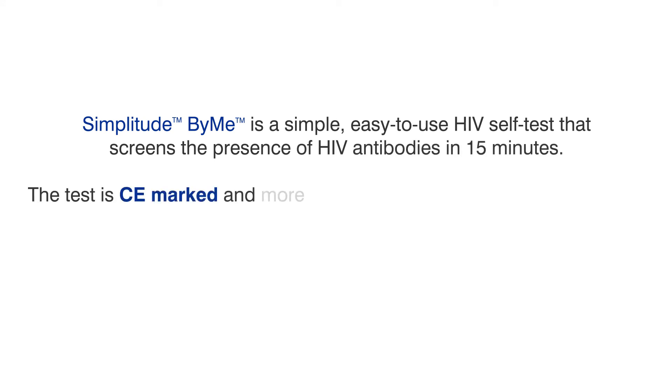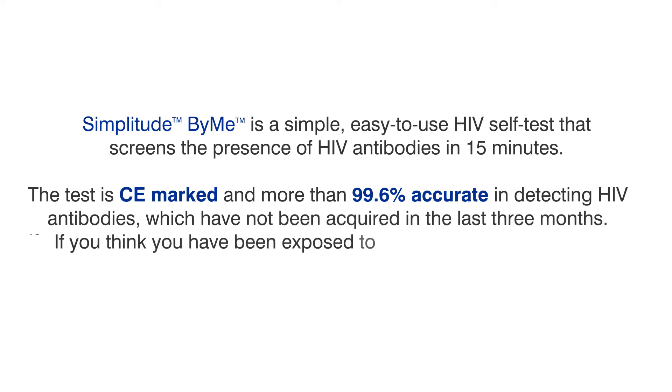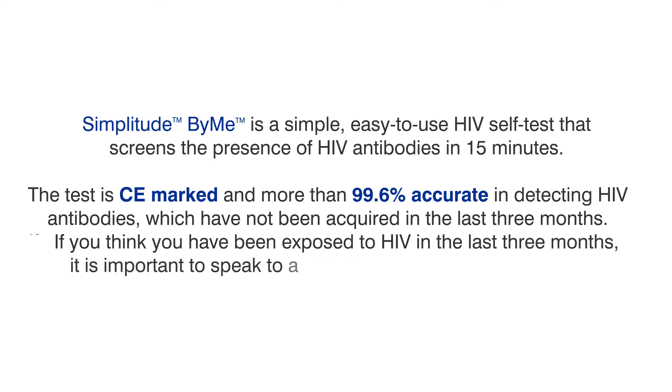The test is CE marked and more than 99.6% accurate in detecting HIV antibodies which have not been acquired in the last three months. If you think you've been exposed to HIV in the last three months, it is important to speak to a doctor or visit a sexual health clinic.